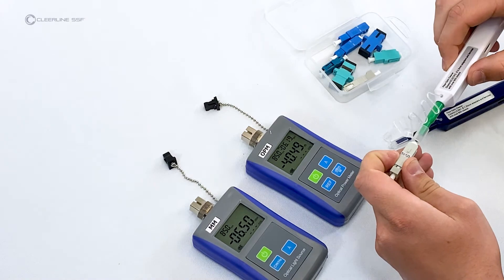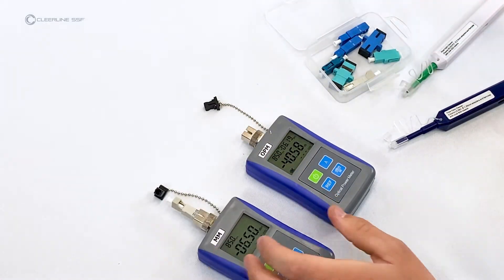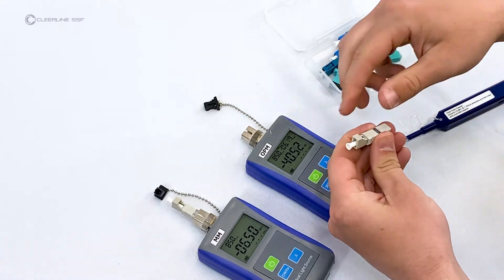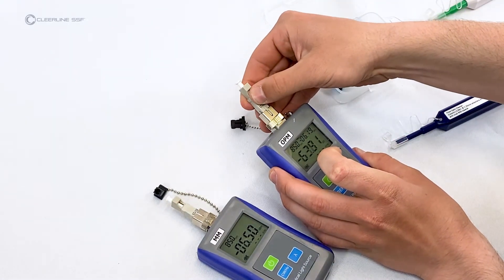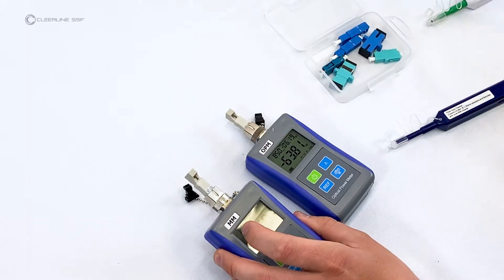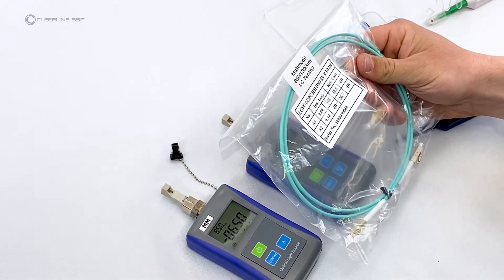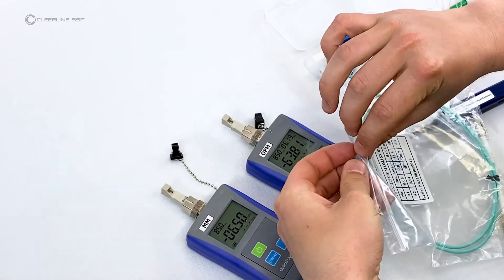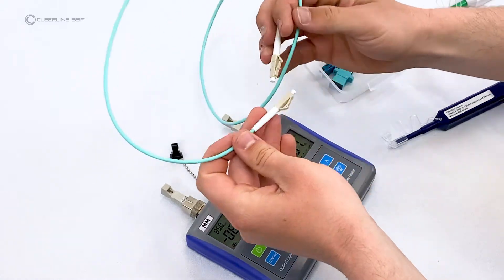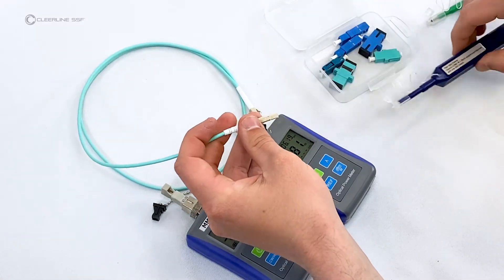Remove dust caps from the power meter and light source. Clean the SC end of a multimode SC-to-LC adapter and attach it to the light source. Clean the SC end of another multimode SC-to-LC adapter and attach it to the power meter. Remove the multimode LC reference cable from the bag, remove its dust caps, and clean one end using the one-click type cleaner, then plug it into the light source.